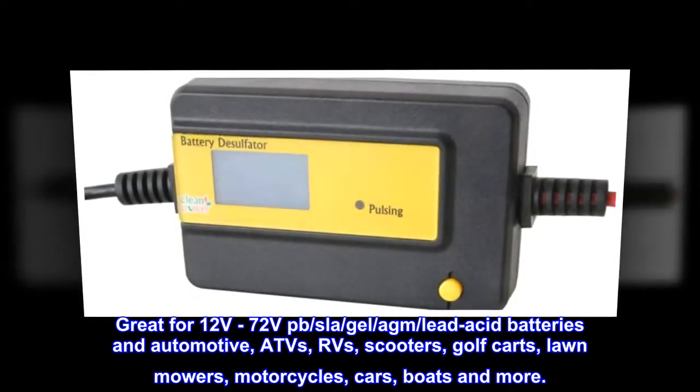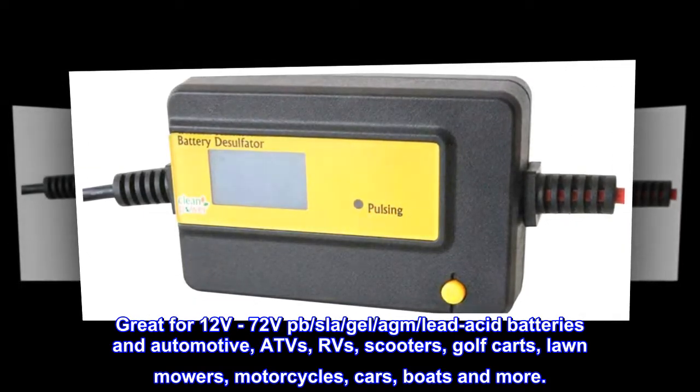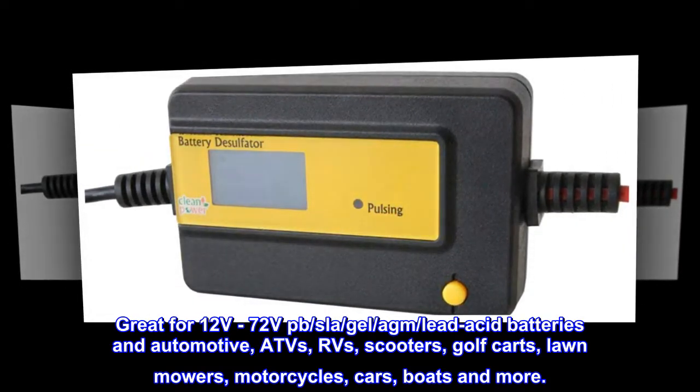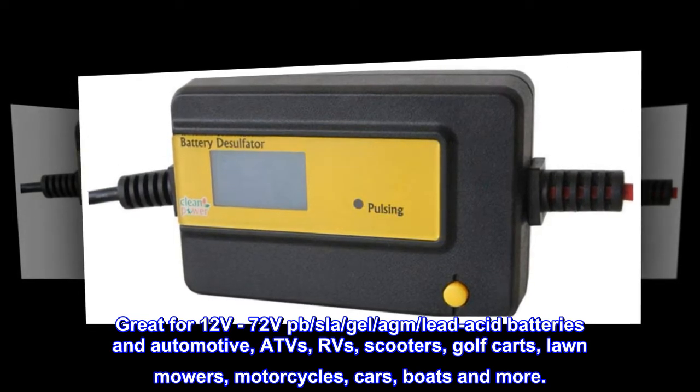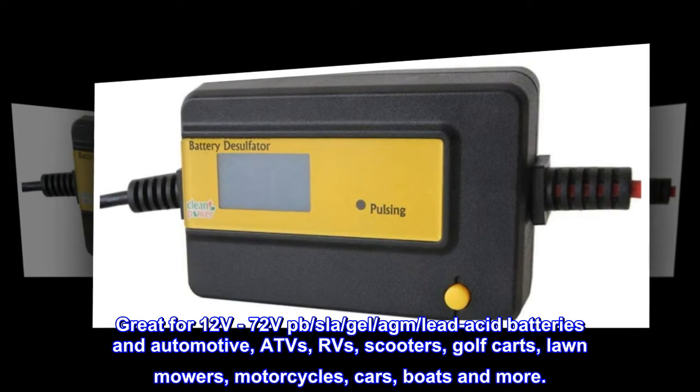Great for 12 volts to 72 volts PB, SLA, gel, AGM, and lead-acid batteries, and for automotive, ATVs, RVs, scooters, golf carts, lawnmowers, motorcycles, cars, boats, and more.